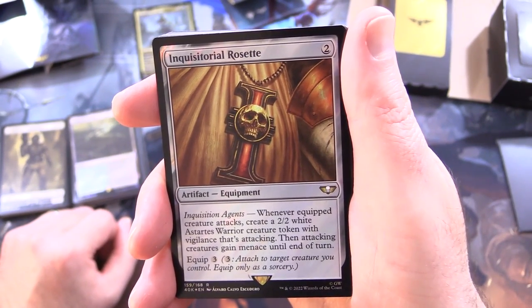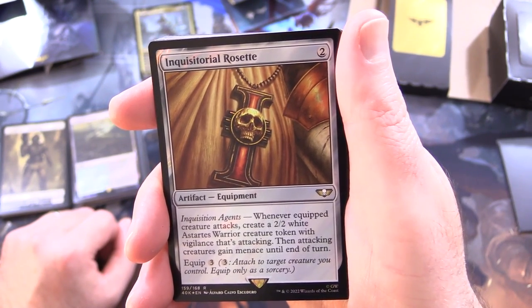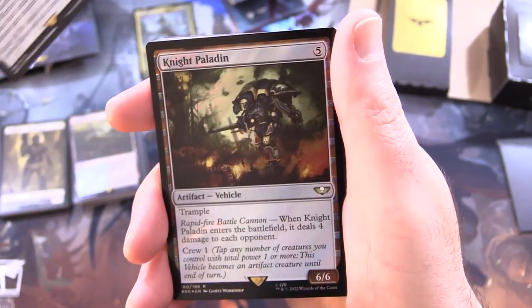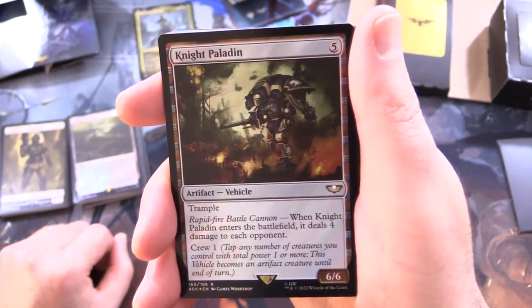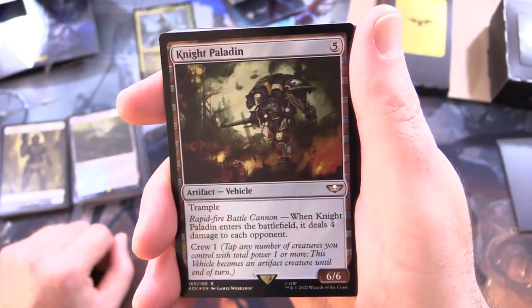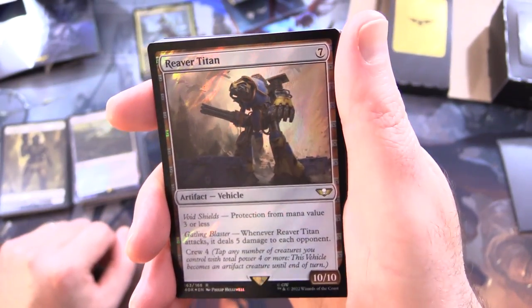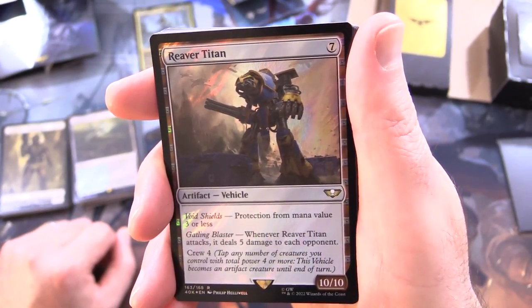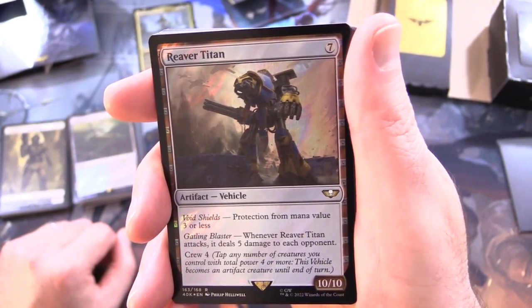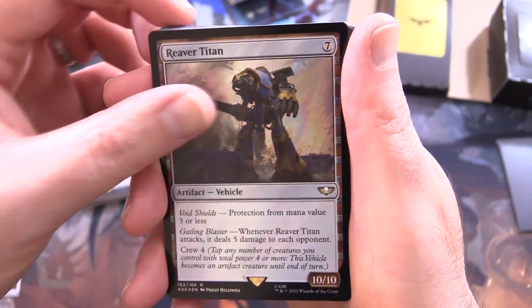Inquisitorial Rosette - artifact equipment for 2. Has Inquisition Agents: whenever the equipped creature attacks, create a 2/2 white Astartes warrior creature token with vigilance that's attacking; then attacking creatures gain menace until end of turn. Equip for 3. Knight Paladin - artifact vehicle, 6/6 for 5 with trample. Has Rapid-Fire Battle Cannon: when it enters the battlefield, it deals 4 damage to each opponent; crew for 1. Reaver Titan - artifact vehicle, 10/10 for 7! Has Void Shields: protection from mana value 3 or less. Has Gatling Blaster: whenever it attacks, it deals 5 damage to each opponent - that is brutal; crew for 4.